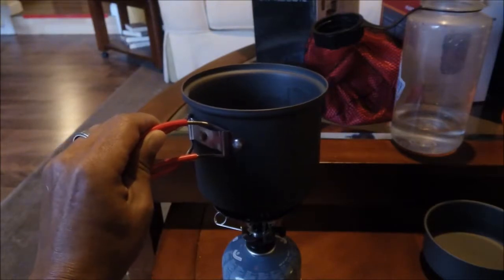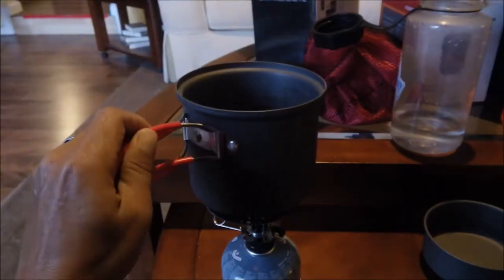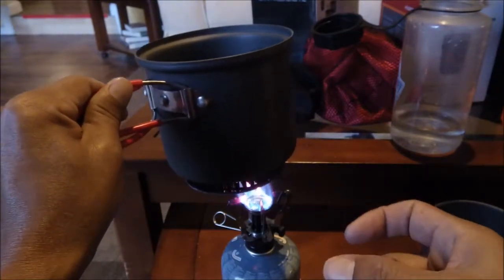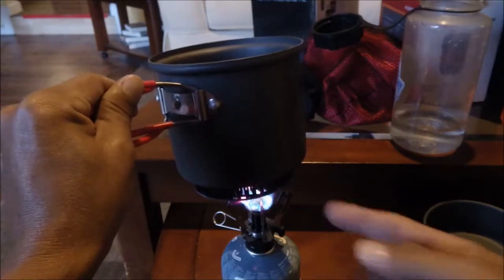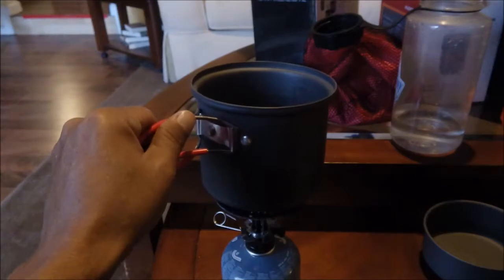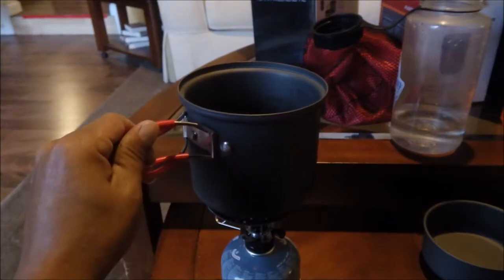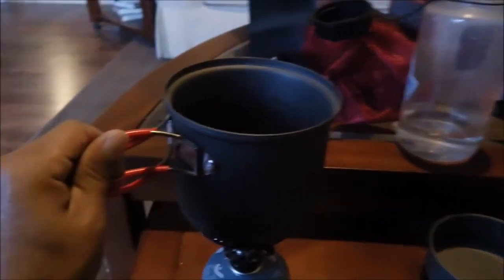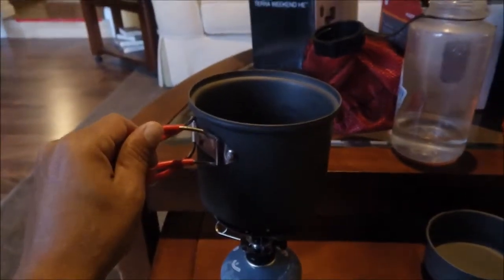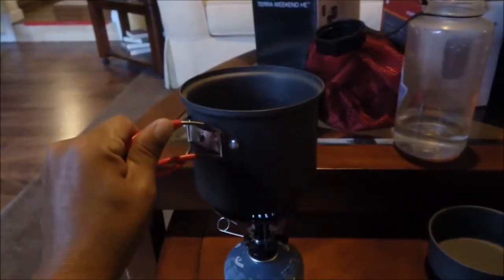If the stove wasn't red hot, I might be able to close the arms a little, sit it inside the heat exchanger, then open them back out wider to give more support — but with it being red hot I'm not going to try that. Even so, it's still starting to get a little boil going — getting some bubbles. I'm not going to make you watch water boil, so we'll pause the video and come back.